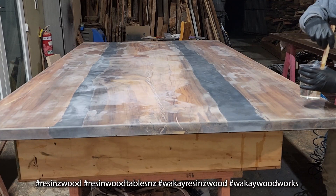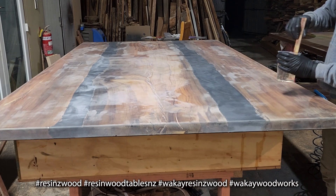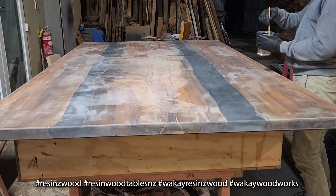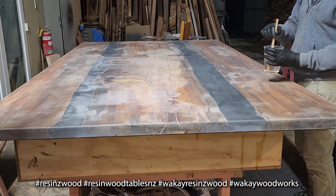We're just about to seal coat the door again, and this is the last seal coat, and then we'll sand it down.